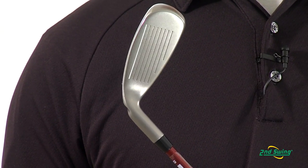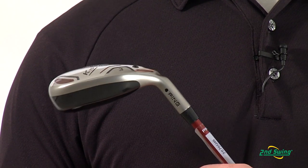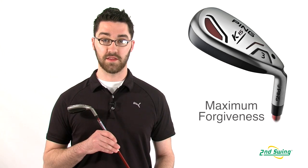Using lightweight titanium for the club face allows for weight to be distributed throughout the perimeter of the club head. Perimeter weighting and high MOI provide maximum forgiveness throughout all of the hybrids available in the K15 line.